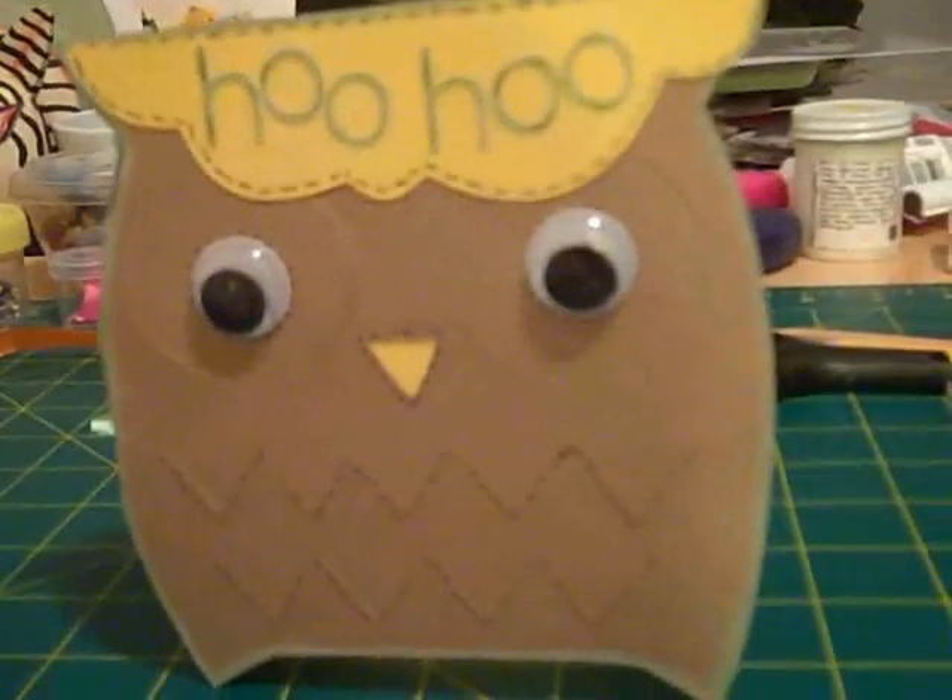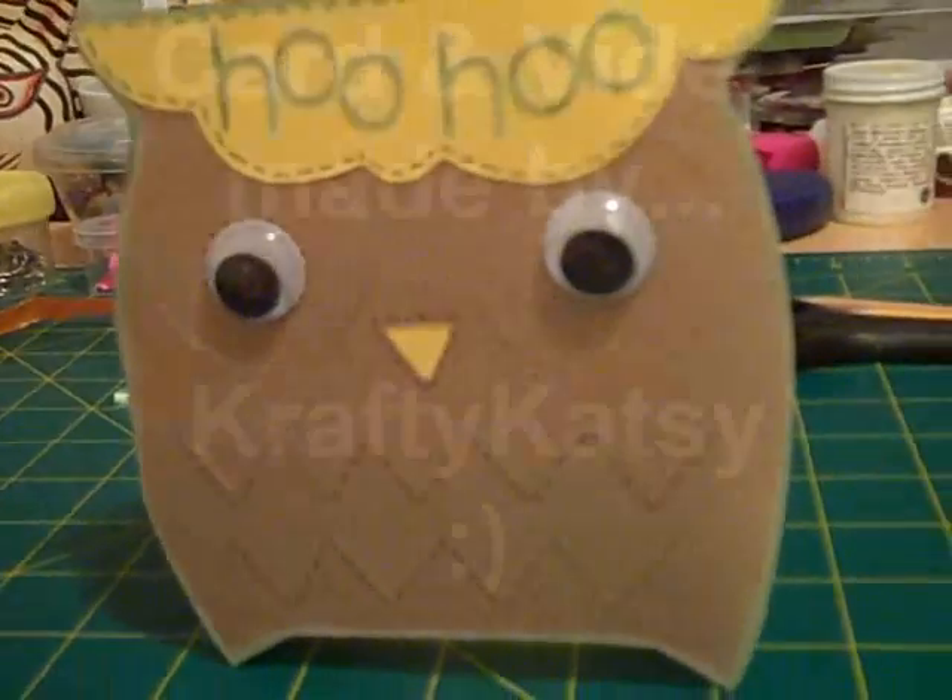I lined the card in yellow — it wasn't brown. That's my card. I hope you like it. Thank you, bye.